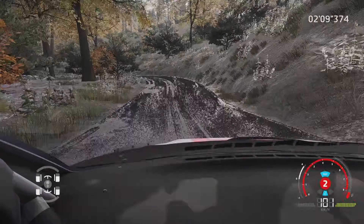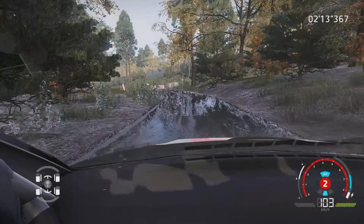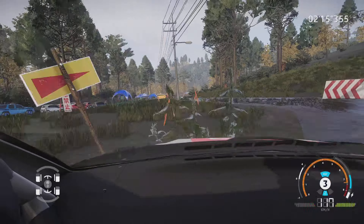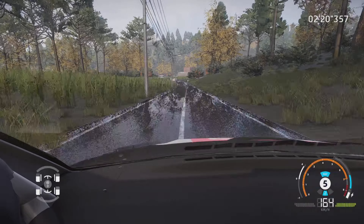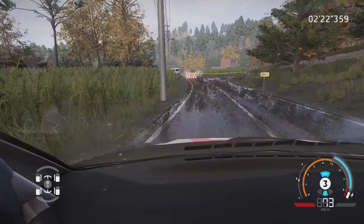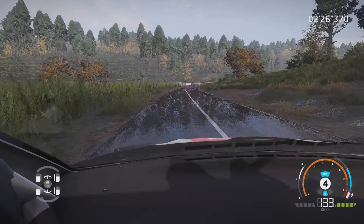Gauche 2, corde, ouvre, dans équerre gauche, corde 30 mètres. Droite à fond, 80 mètres. Attention, gros frein équerre droite, petite corde, 100 mètres. Équerre droite, pas corde, 80 mètres.